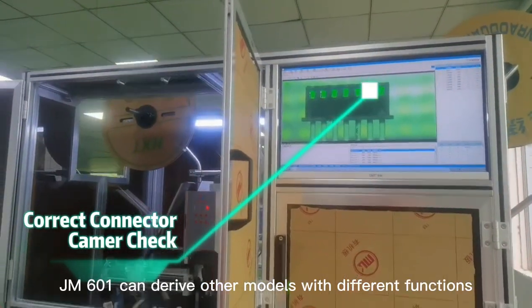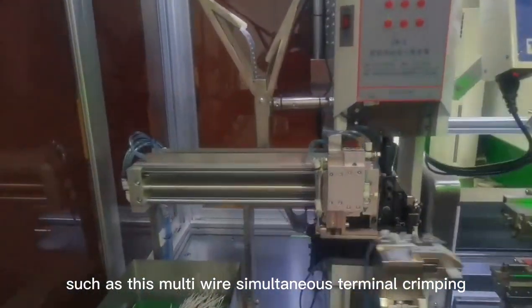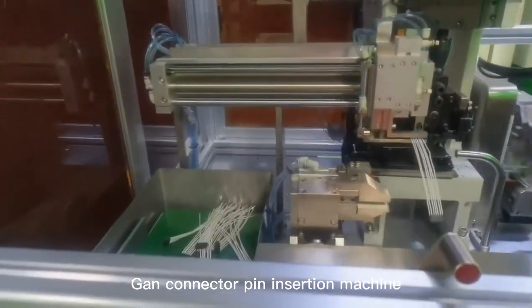JM601 can derive other models with different functions, such as this multi-wire simultaneous terminal crimping GAN connector pin insertion machine.